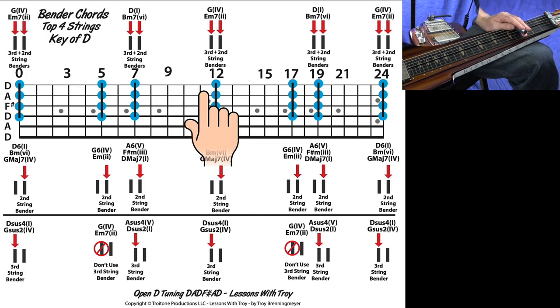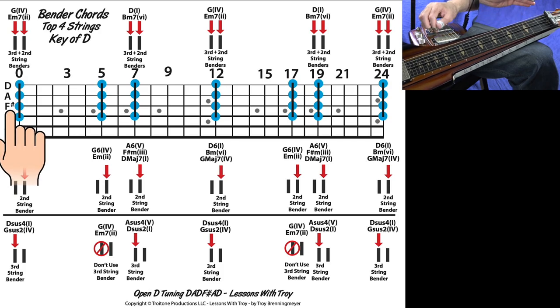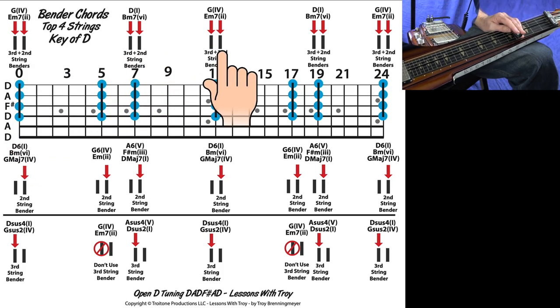Let's start here on the 12th fret and go over what all this stuff means. These two black vertical rectangles are your benders. The one on the left is your third string bender — in Open D tuning, when you push your third string bender down, that takes the F sharp note and moves it up a half step to G. And then this second string bender: the red arrows mean you're pushing down on both benders, and that takes the A note and moves it up a whole step to the note B.